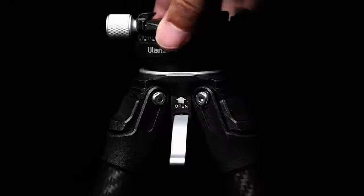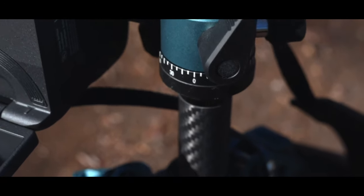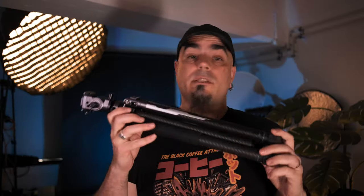That tripod was the result of a successful collaboration between Ulanzi and Common, and Ulanzi are taking the same approach here, collaborating with PhotoPro to integrate PhotoPro's Aircross mechanism and the F38 quick release system of Ulanzi. And the result is this tripod here, which has a few nifty features that I'm going to show you in this video.